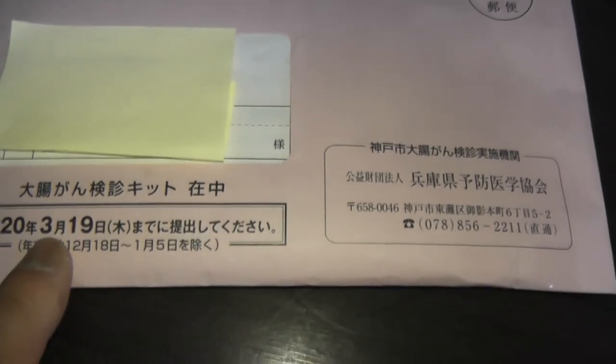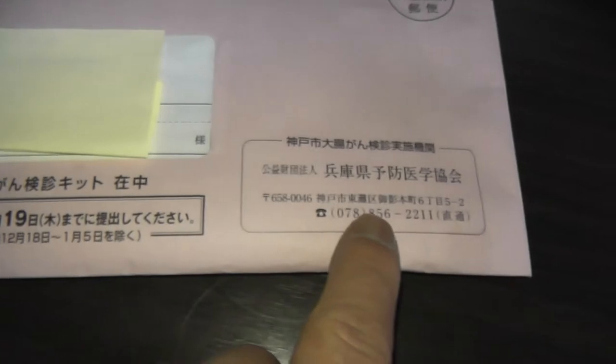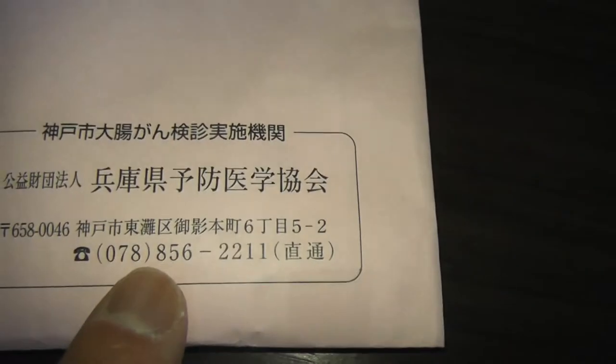Anyone who lives in Japan and who is at least 40 years old can apply for this. It costs 500 yen. It's a do-it-yourself kit. It's already the third week of February — I have until March 19th to submit it.